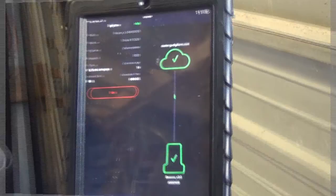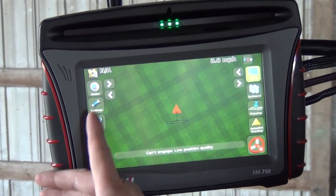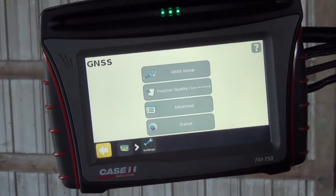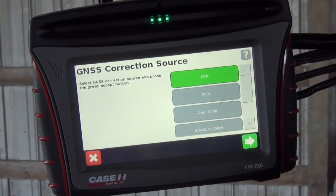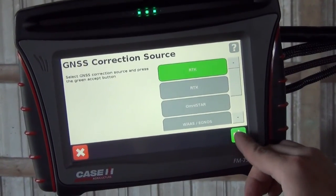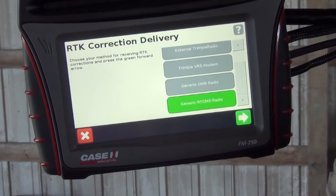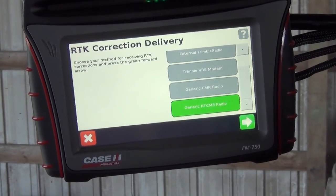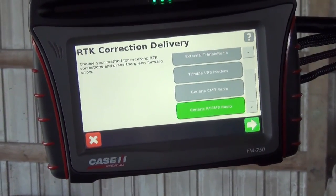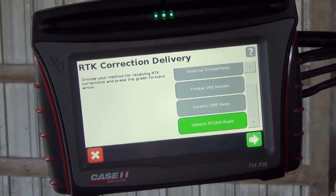Once we have the beacon installed and the iPad set up, we're going to go into our settings on our 750 and go into the GNSS settings and GNSS setup. We want to make sure that we have RTK selected as the correction source. Going next, we want it set up for a generic RTCM 3 radio, and that's going to be matching up with the iPad settings of Trimble RTCM 3 receiver type.